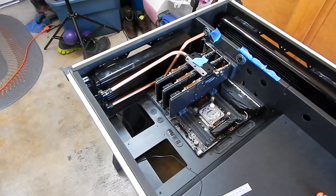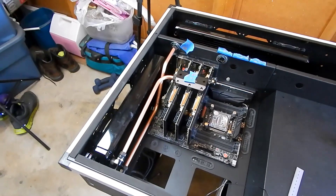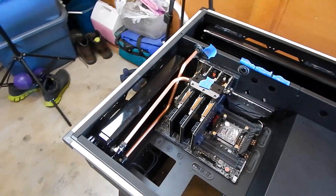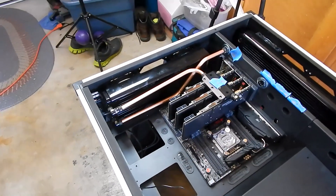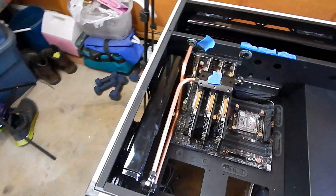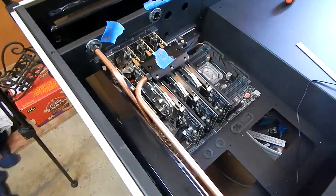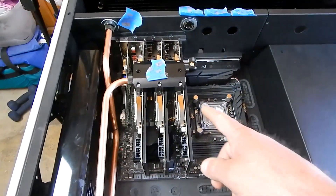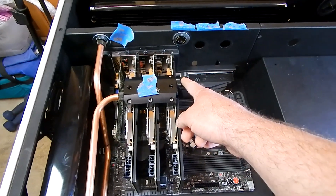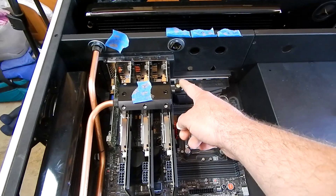So we got the first copper tubes done. What I have there is the inlet from the CPU going to the bottom of the radiator, and then coming out of the radiator directly into the GPUs. So that radiator will be cooling the CPU. The next step should be pretty easy — from here to there. It's just a straight piece, maybe a slight angle.